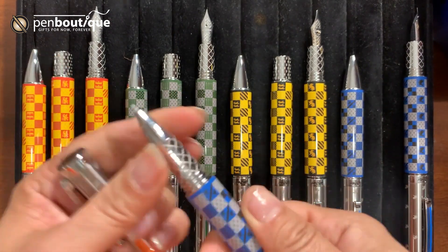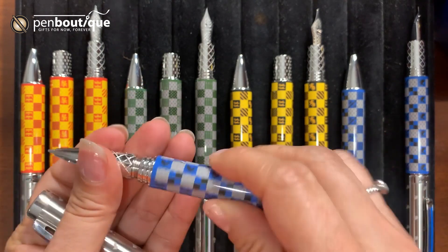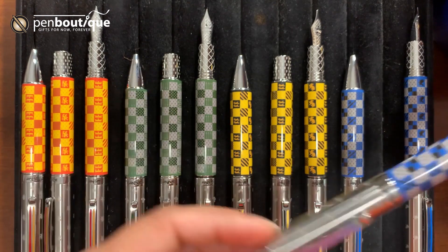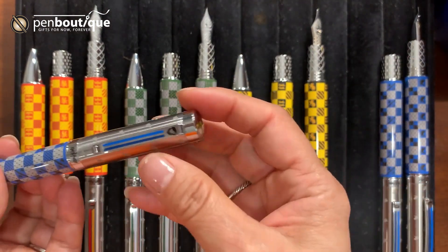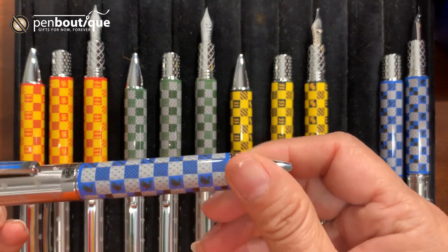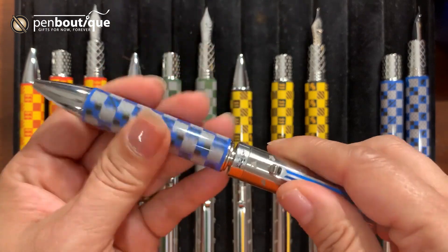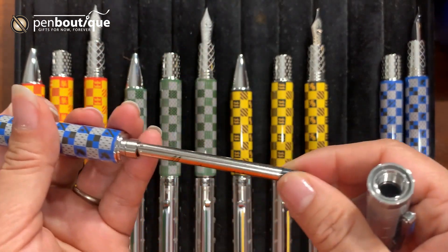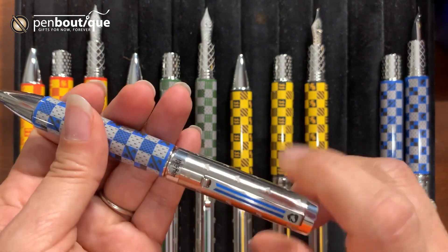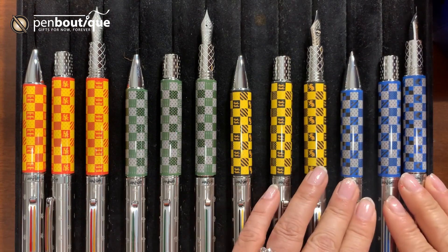The rollerball takes a standard rollerball refill, which is pretty easy. It comes with a black Montegrappa refill, but you can purchase a blue one separately, or other brands make different color refills — you can always purchase those if you want fun colors. The ballpoint has a similar design with the flat color and the Ravenclaw mascot engraved. Because it's a twist mechanism ballpoint, you can also change it to a rollerball or gel using a gel refill. It comes loaded with a Montegrappa ballpoint refill available in fine, medium, and broad, and in blue and black.